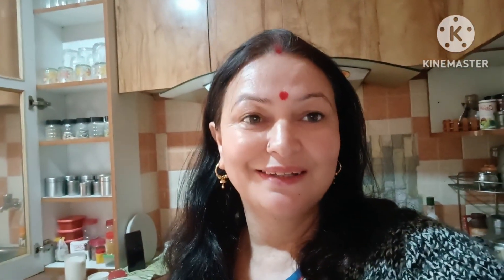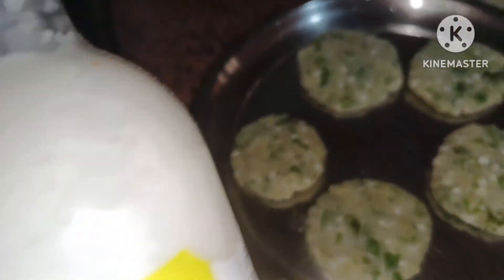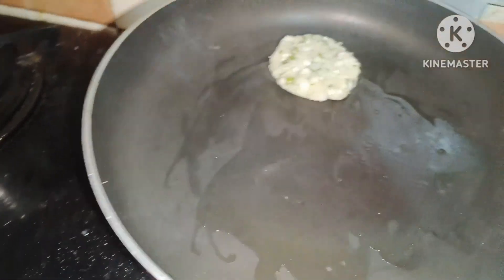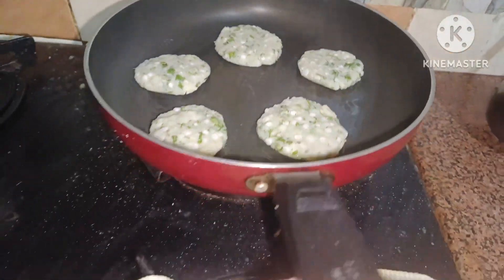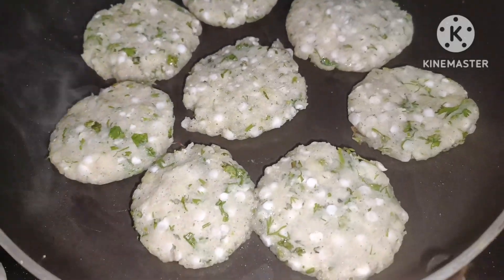I'm going to make this meal for lunch in the kitchen. I have a good meal ready. I'm going to put a little oil in it — I've added oil in the same way.